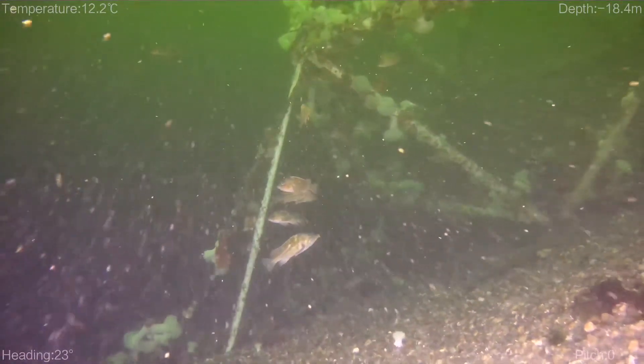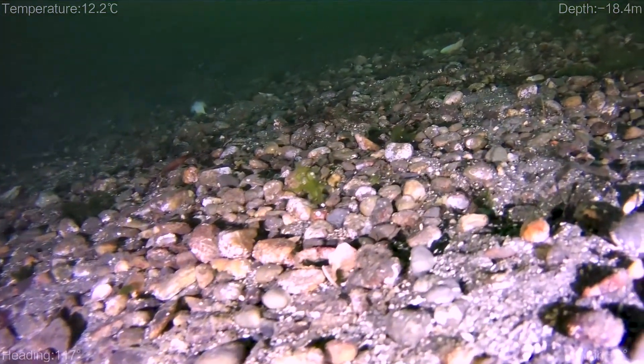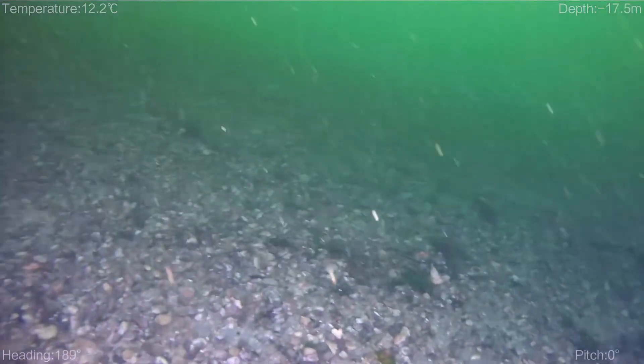The school of fish actually follows the ROV back up a little bit. At one point I do turn around and you'll see all the fish back behind it. I'm not quite sure what that is or why they were doing that, but I found it rather interesting.